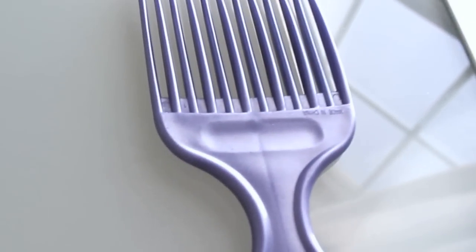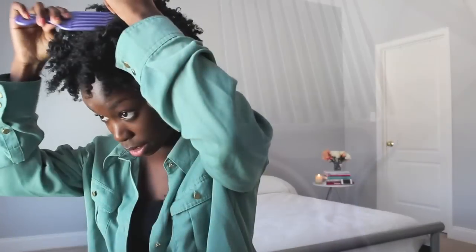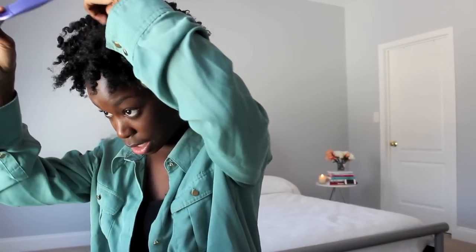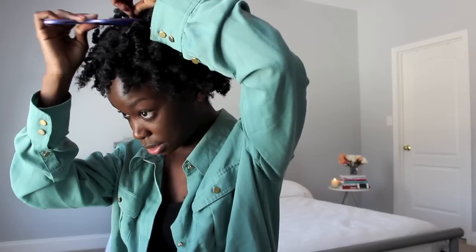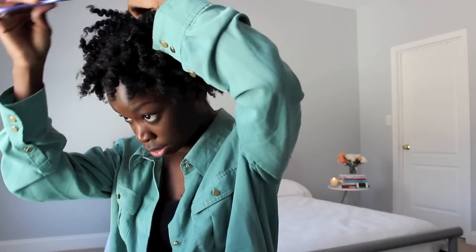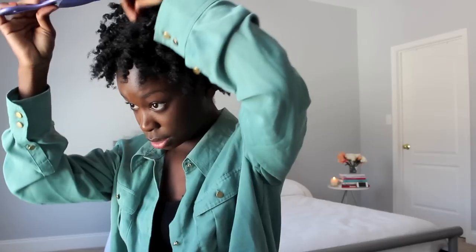Once you're done taking out your twists and separating them, the hair gets more full. If you want to add more volume to your roots, you can use a pick. I'm going to use it just on the top, on the crown of my hair, and just lift it up — not too much. You don't want to go through the actual twist and mess up what you did.